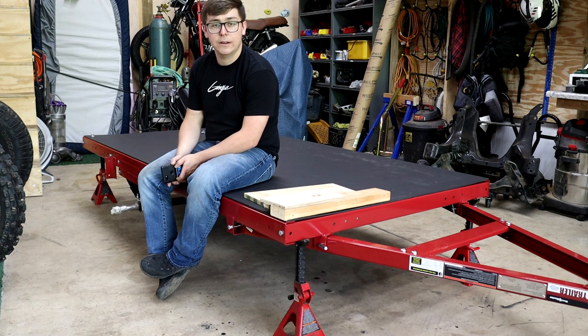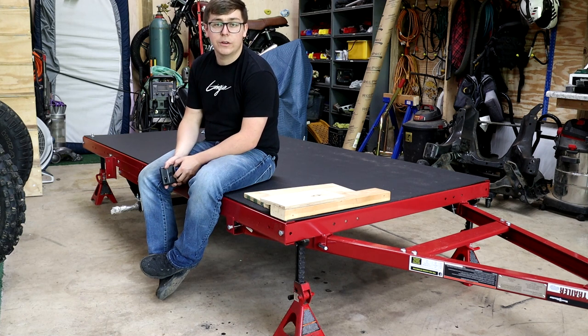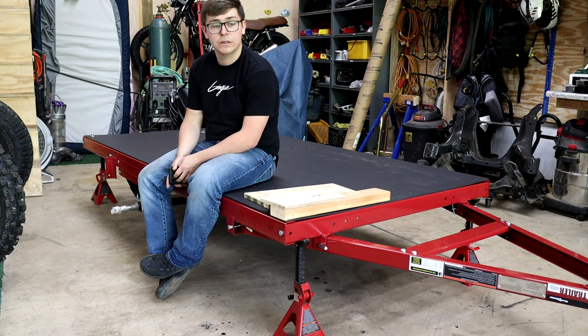I have everything I need. I might need a few more 2x4s, but at the price of wood right now — it's the end of May in 2021 — the price of a 2x4, untreated normal 2x4, is over $13 a board. So it's a little bit ridiculous what prices are right now. I'm trying not to buy excess wood if I can help it.